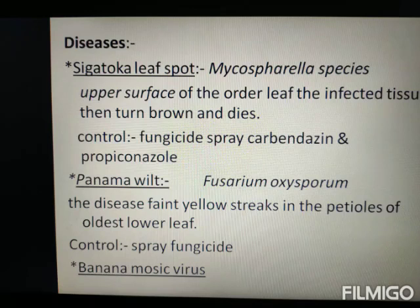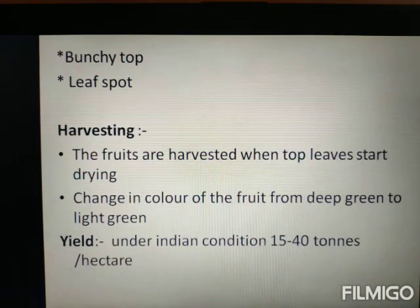Leaf spot is caused by Mycosphaerella fungus. Yellow color spots appear on the leaf surface. We spray carbendazim or propiconazole for control. Another disease is Fusarium wilt, which also causes yellowing of leaves and affects the corm.